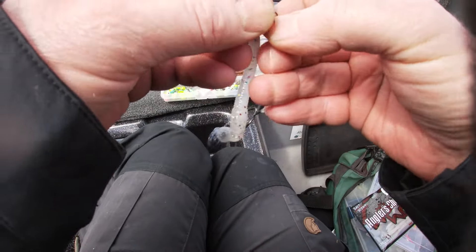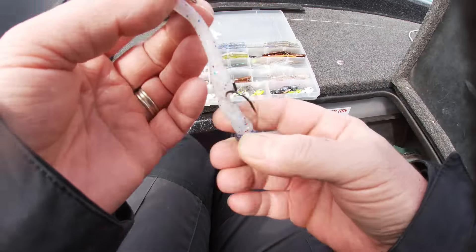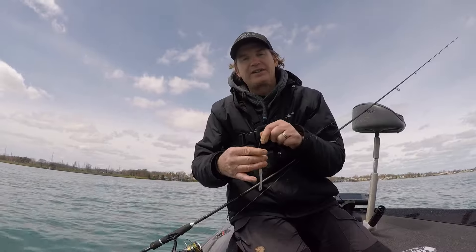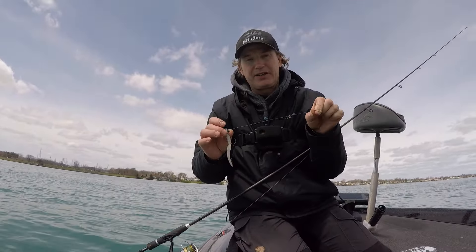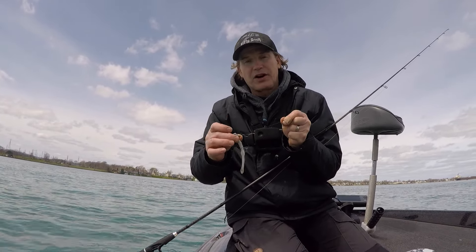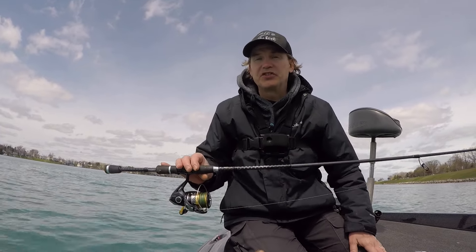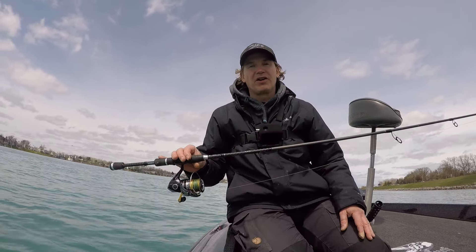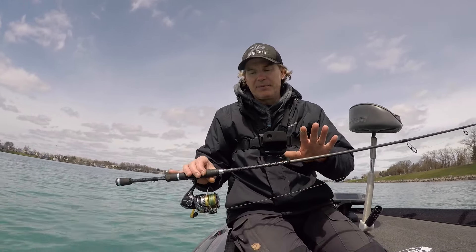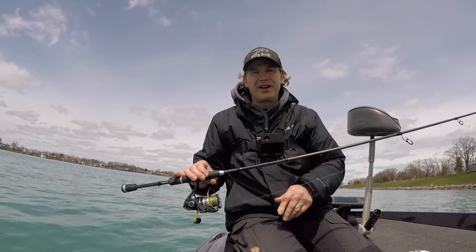I know a lot of guys like free-swinging treble stinger hooks, but I don't. I like to bury it right in the back of the worm. I tie that to a fluorocarbon leader — I really like fluorocarbon in this clear water. I'm using a 14-pound test fluorocarbon leader. For a rod, I've got a 7-foot 13 Fishing Fate Black, and I really like these long rods for picking up line on the hook set. This is a medium heavy, so it's got enough beef to handle these bigger jig heads. I really like this rod.